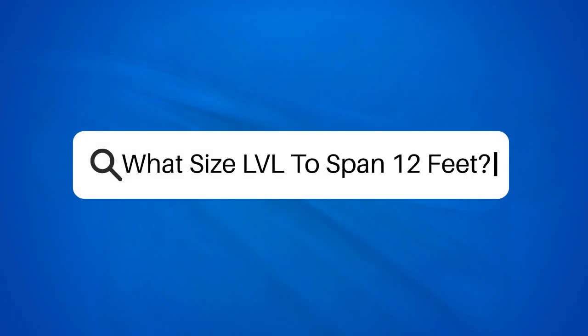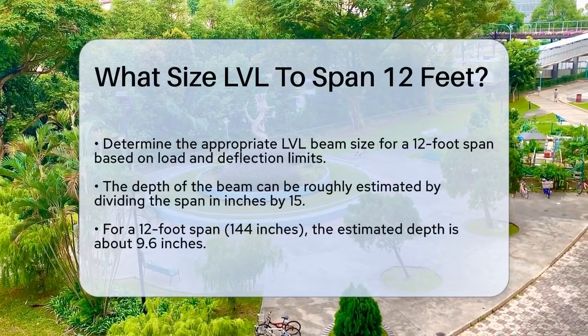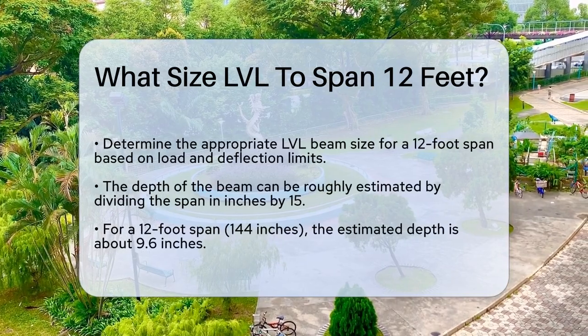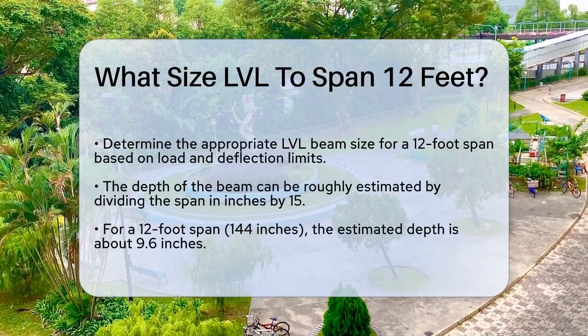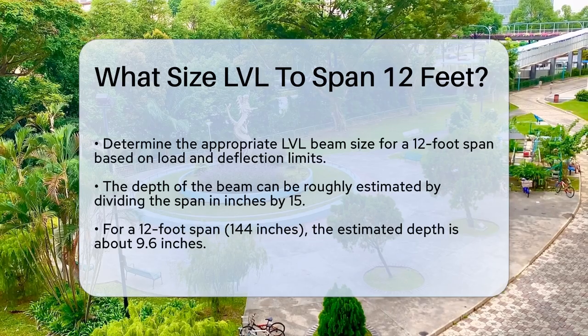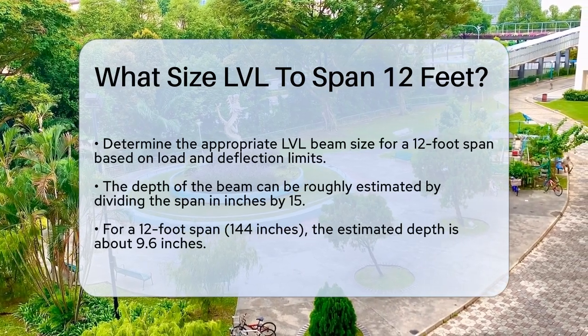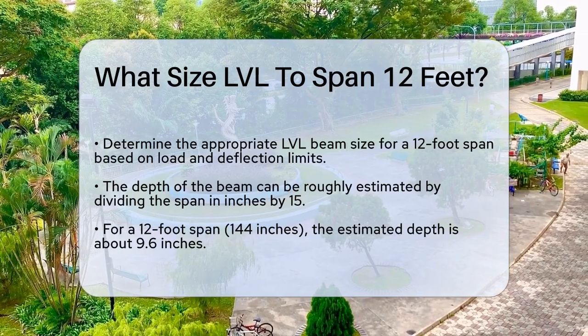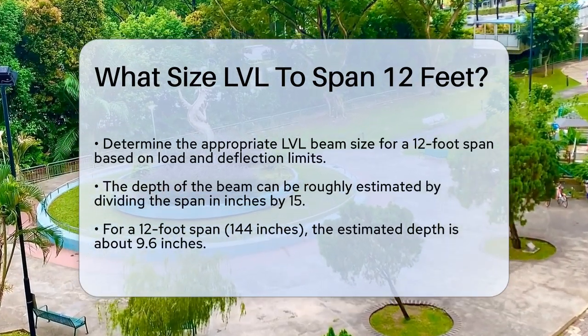What size LVL to span 12 feet? If you're planning a construction project and need to know the right size of an LVL — laminated veneer lumber — beam to span 12 feet, you're in the right place. Let's break it down step by step. First, it's important to understand that the size of the LVL beam you need depends on several factors, including the load it will carry and the deflection limit.